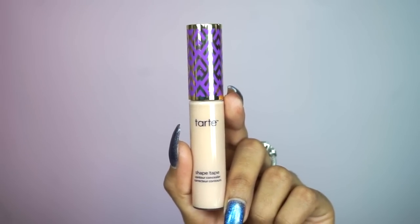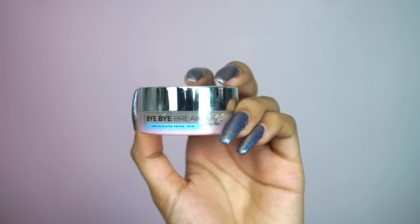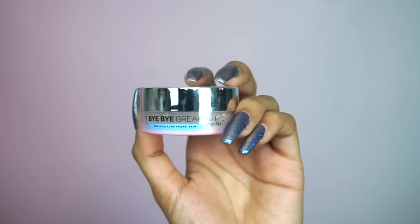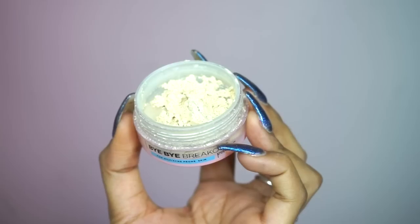Now that we're done contouring, it's time to highlight. For that I'm going to be using Tarte's Shade Tape in Light Medium Honey. I'm going in with my beauty blender to blend that out. Now it's time to set the face so it doesn't move. To set my face today I'm going to be using IT Cosmetics Bye Bye Breakout Powder in the shade Translucent.